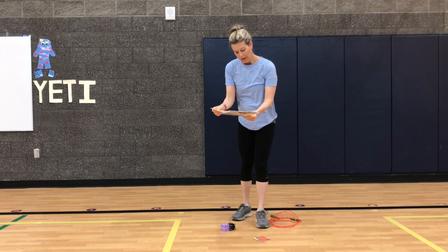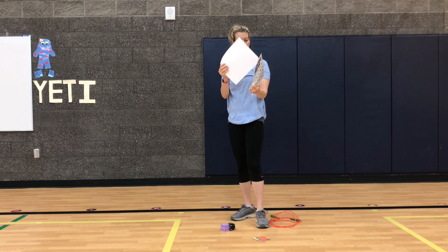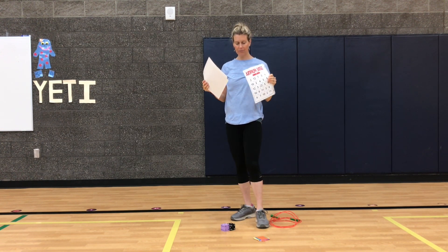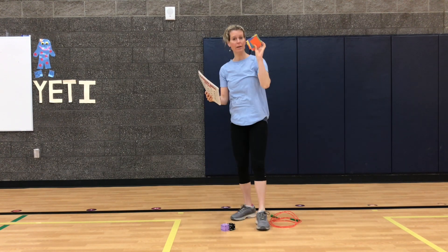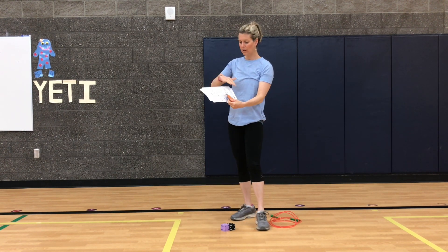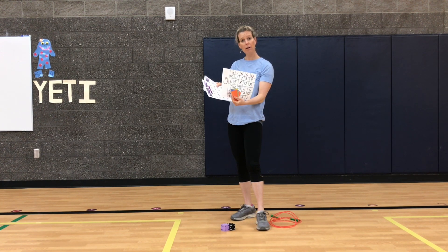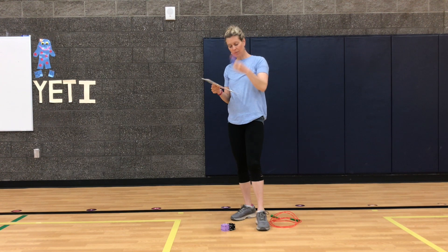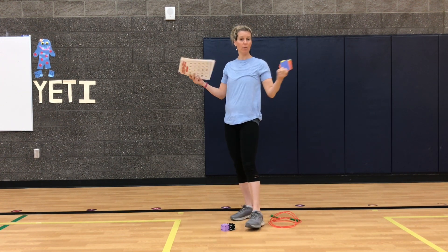So if you have these handy dandy sleeves, they're great because you can use expo markers on them and then they'll erase. If you don't, I just brought some random pieces of paper and we'll just cover up the board with construction paper, because I want to be able to use this board as many times as I want to play the game.